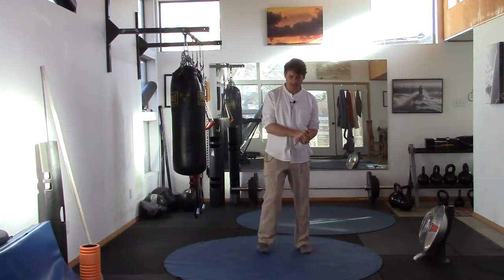Hi there, welcome back. This is Ryan Crandall of 3D Yoga starting a new mobility and balance class for seniors. Let's go ahead and get started.